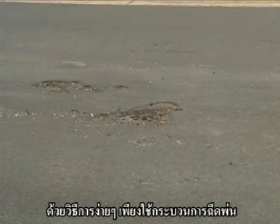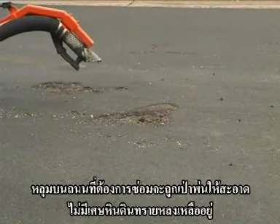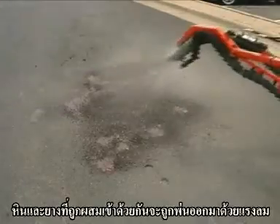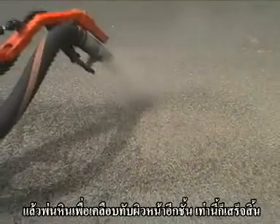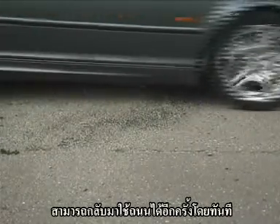There's simplicity in the spray injection process. From the nozzle, a pothole is blown clean of loose debris. A tack coat is applied. A mixture of emulsion and aggregate is injected under pressure. And a coating of dry aggregate finishes the patch.